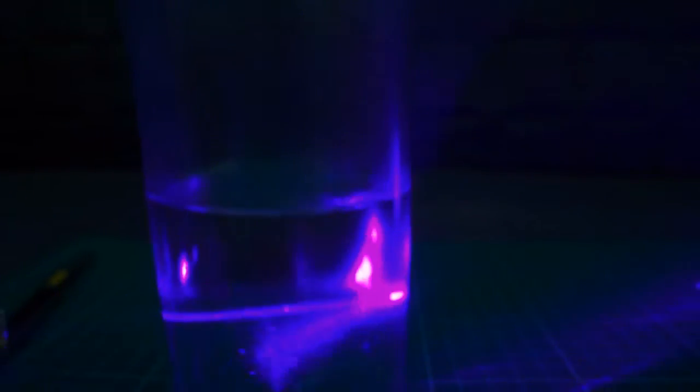Well, if we could have a bigger laser, it would be much faster. It's boiling — see? It's boiling! Oh my gosh, oh my gosh!